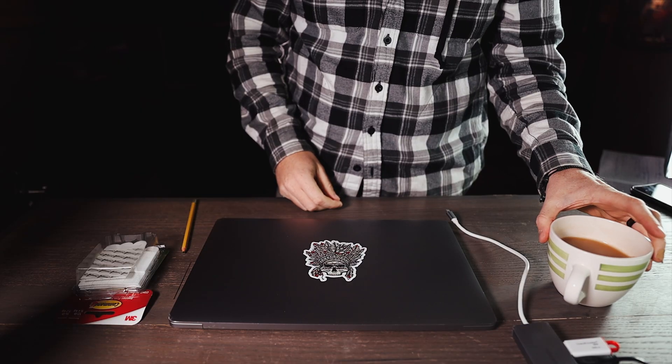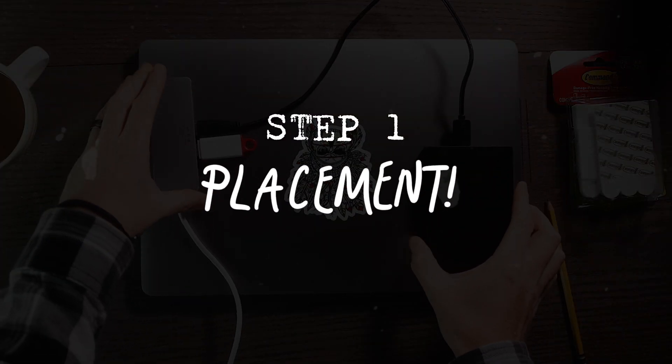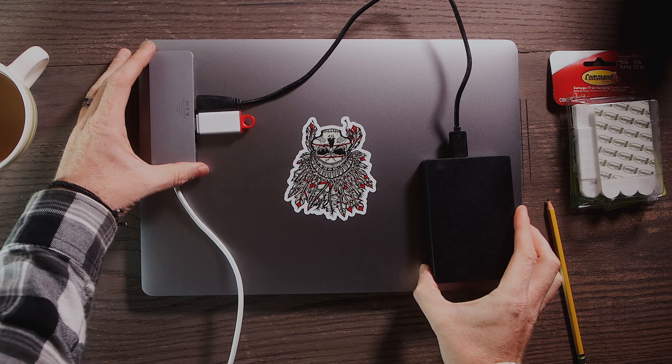Alright, jumping straight in — tea is optional but highly recommended. Step one is placement. This seems pretty obvious, but there is definitely a right way and a wrong way to do it.